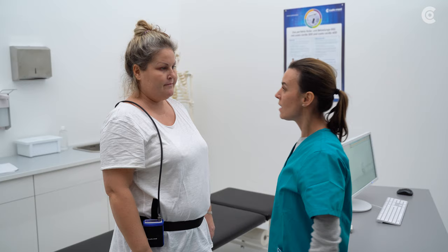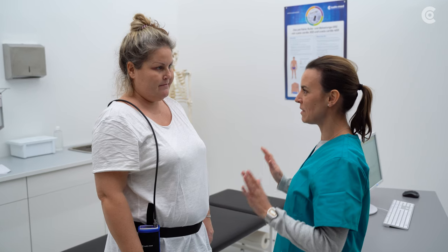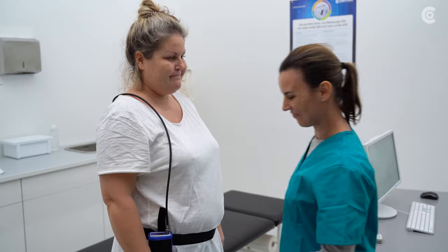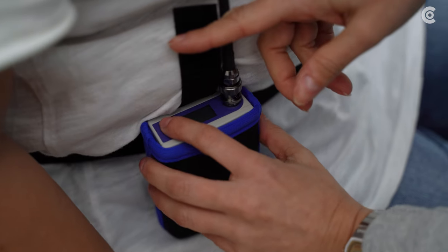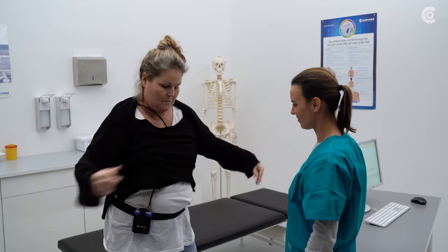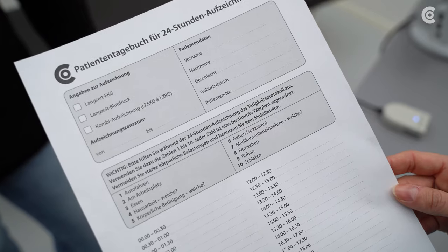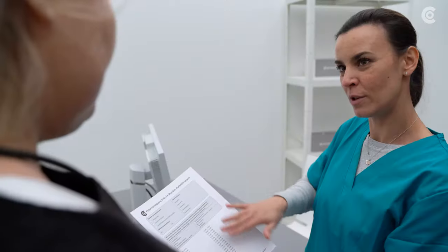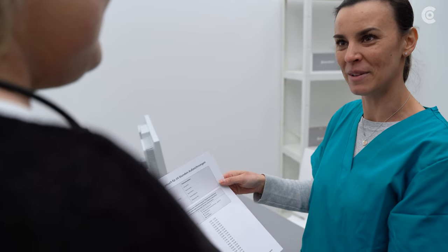Now carry out a test measurement. It is important that the patient keep still. If the measurement fails, improve the position of the cuff and tube. If the test measurement has been successful, the recorder will be ready for recording and the long-term measurement will start automatically. Now you can explain the patient diary to the patient — keeping it correctly is helpful for later evaluation.